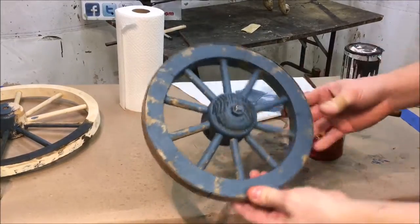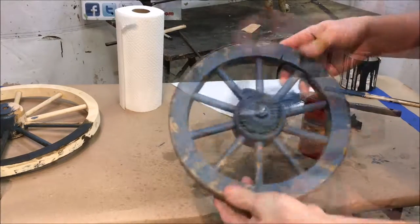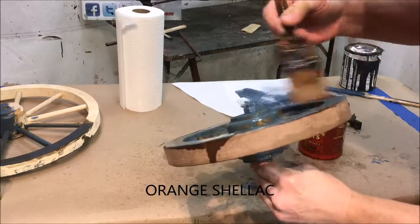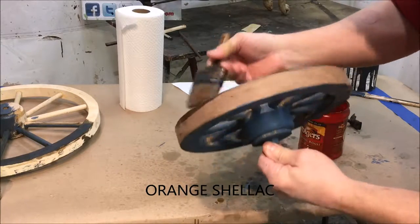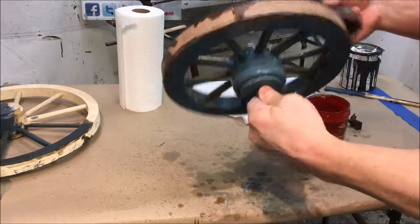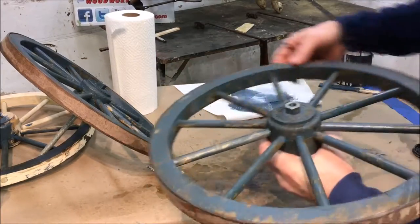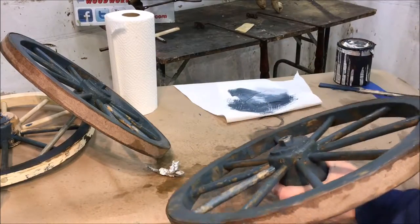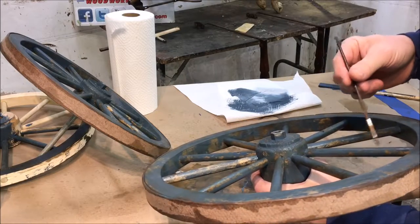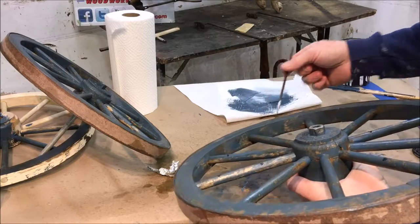Our paint is dry and now we're going to apply one coat of orange shellac. After that first coat of shellac we've sealed in the paint, now we're going to do some distress marks. Just going to take some black paint and just do some random little marks, even some little scratches.